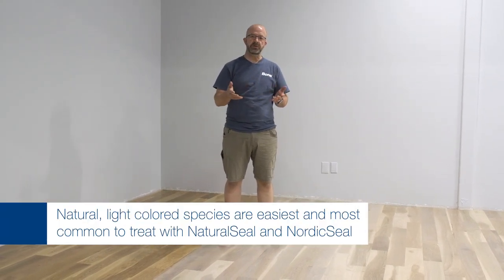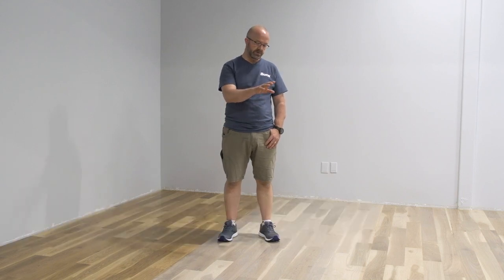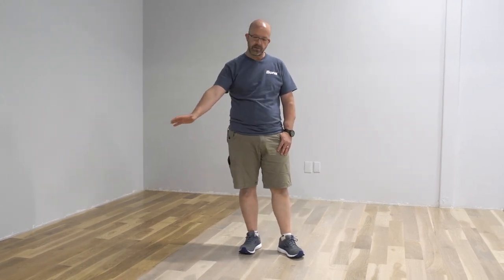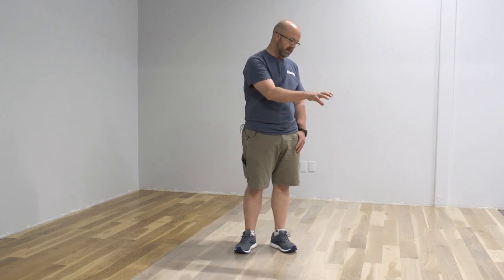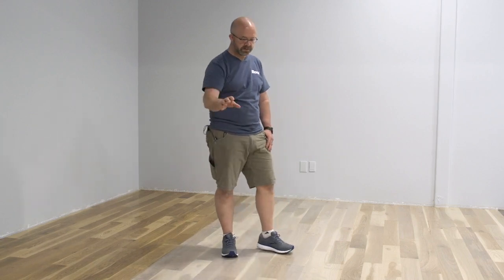Just one last note on the outcome of our floors: on the natural unstained side, everything came out beautiful — whether it's Nordic Seal, Natural Seal, or Amber Seal. All the products are really easy to use whether doing a single or double coat. We still want to follow best practices, make our feathering passes to get rid of any top streaks, and watch out for heavy marks, light marks, and misses — anything you would watch for even with a regular clear sealer. Everything on this side came out really great and represents normal application.